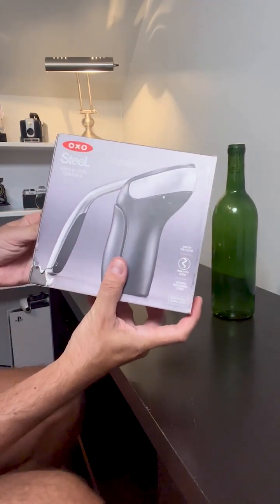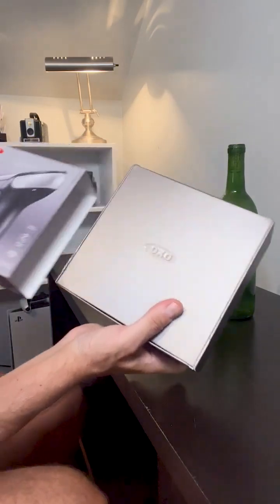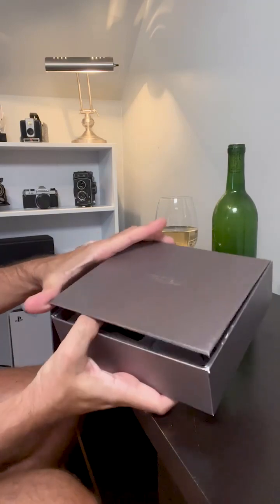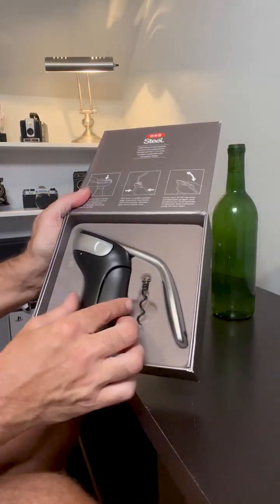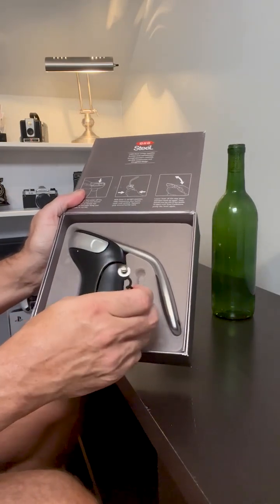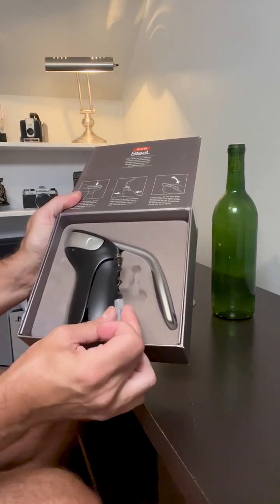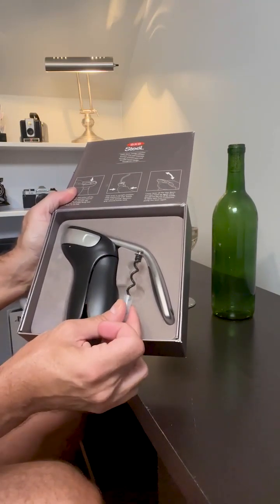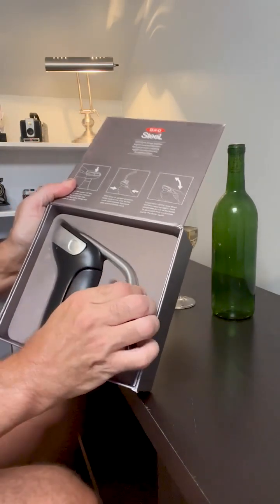This is the packaging that it comes in — really nice packaging, comes in this nice little box. Here's the corkscrew itself, and it also includes this extra little metal screw for long-term use. So at some point in the future, if you ever need to replace it, you've got this.